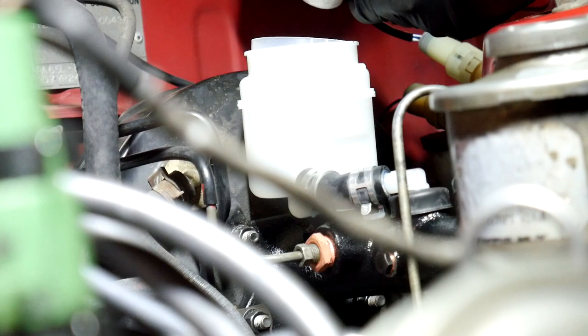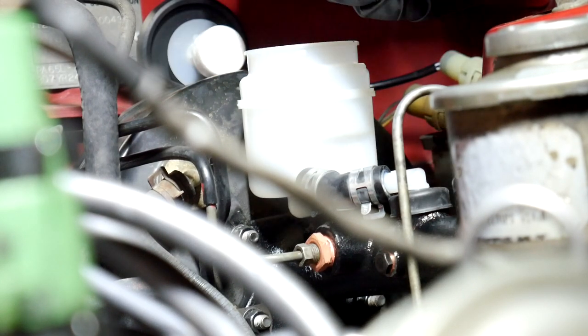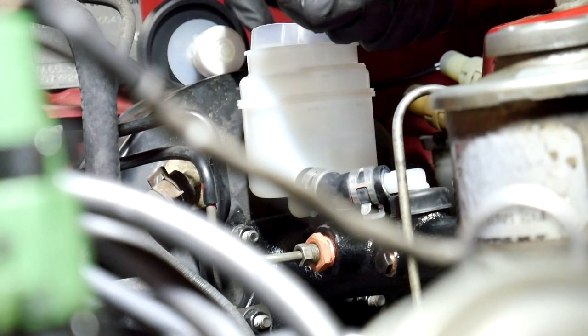There's a label on the cap that says 'clean fill cap before removing.' We're not sure exactly what that means - maybe they mean clean the cap area first? Yeah, that's probably what they mean.